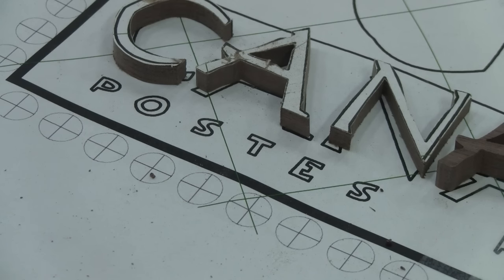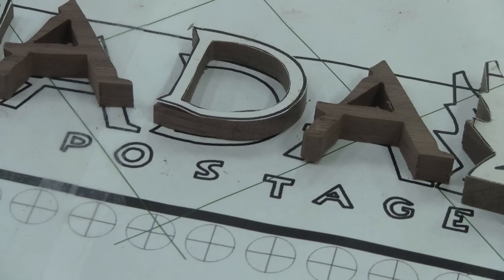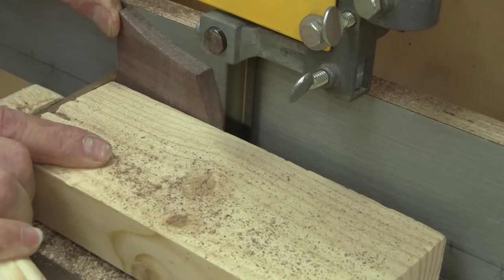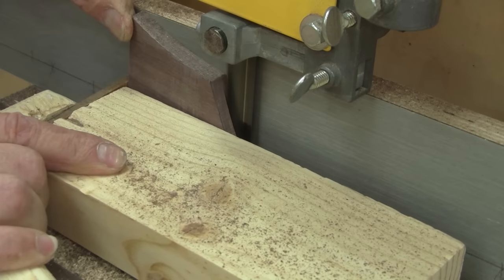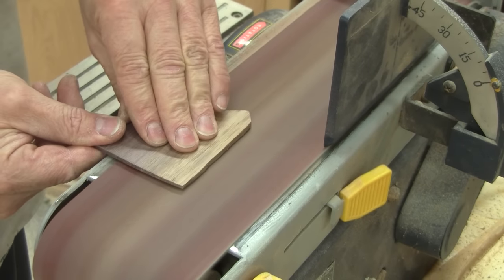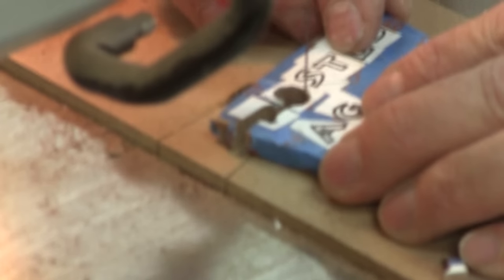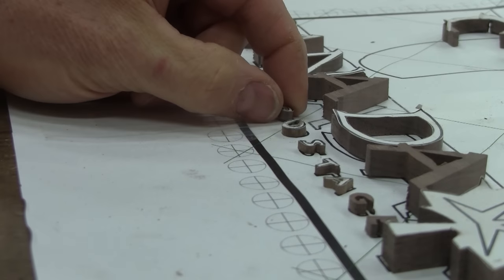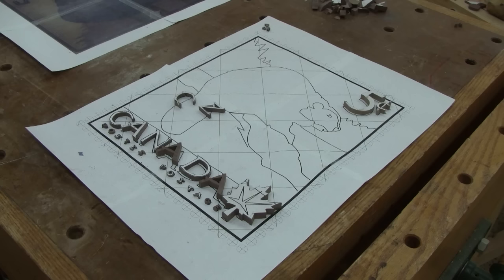The last lettering is smaller. I want thinner letters, so I rip a piece in two. The saw left nasty marks on the wood, so I need to sand them before sticking them together to cut two post edges. After a little while, I have all the letters for the stamp.